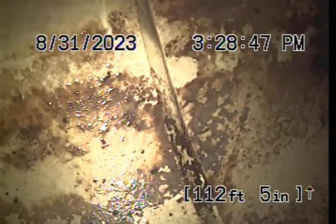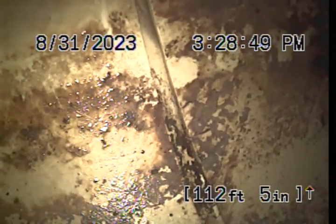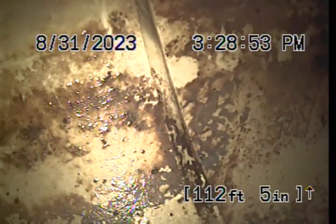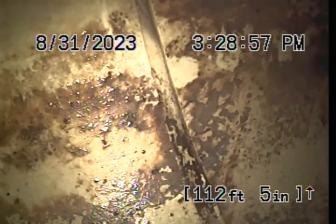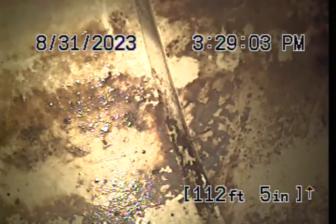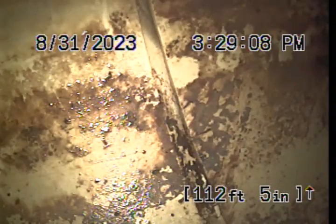We got called out for a mainline backup at the customer's house. It's under construction right now. They were afraid something that didn't belong in the drainage system might have gotten in there. We ran water for about 15 minutes flushing the toilet and running the sink. We couldn't replicate the backup, although there's certainly evidence of it around the mechanical room floor drain and the basement shower.